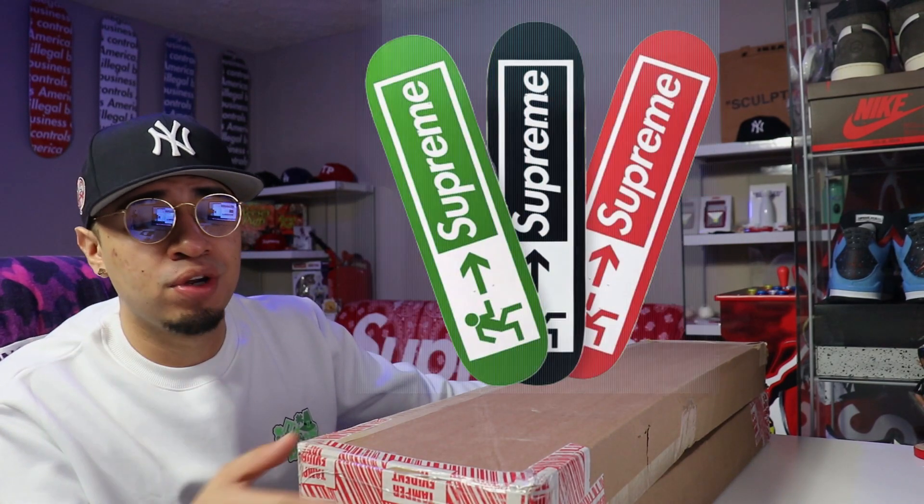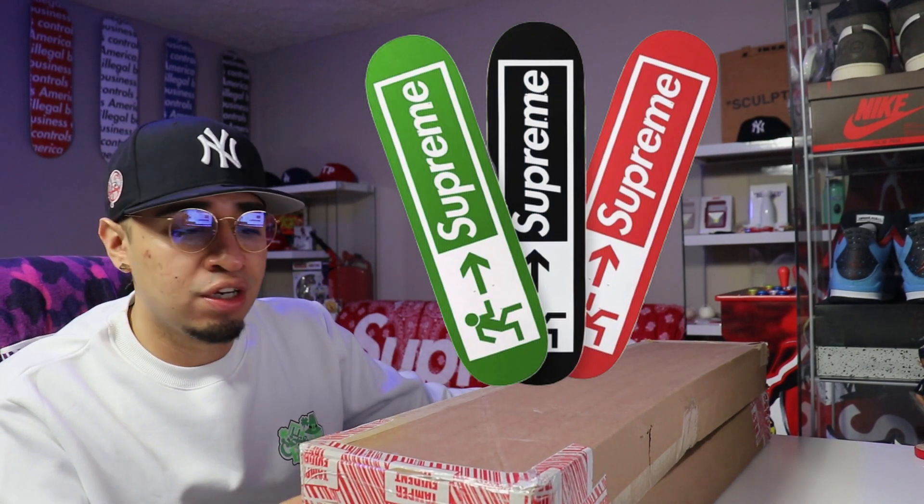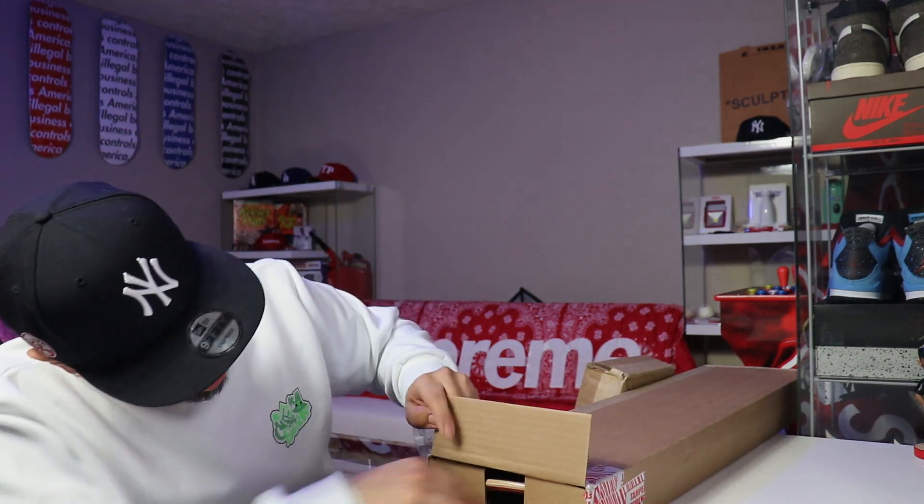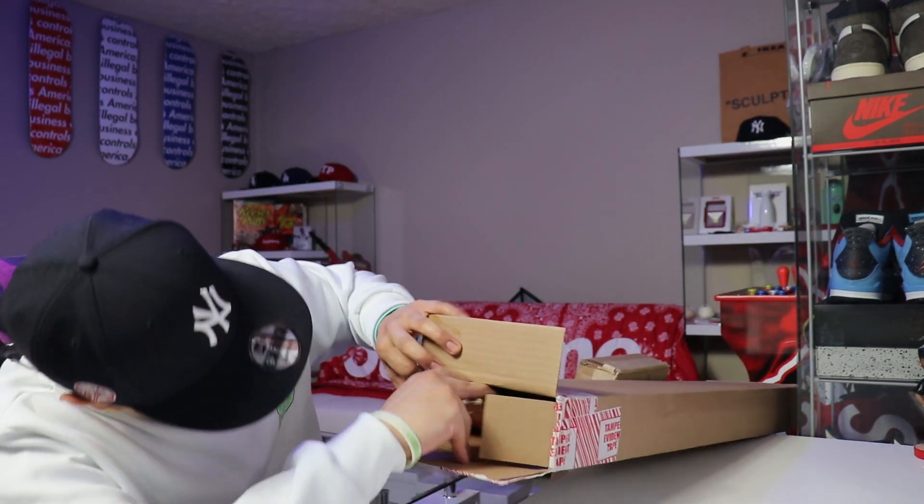Without further ado, let's dig right in. So right here we do have two of the three Supreme Exit skateboards. It did come out in three colorways: the red, the black, and the green. I did pick up my two favorite colorways — one of them I did get for retail, and the other one I did have to pay resale for.